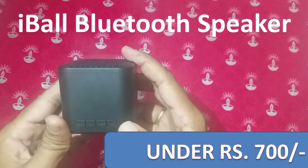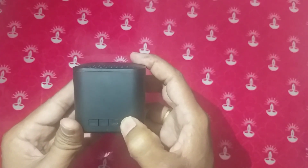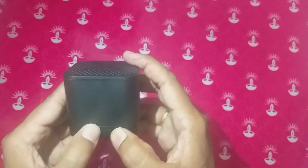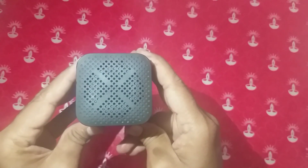My friends, we have Bluetooth mode and FM mode. This is FM mode. This is Bluetooth mode. If you have Bluetooth mode, you can use it while travelling in the car. It is very useful for both indoor and outdoor purposes.